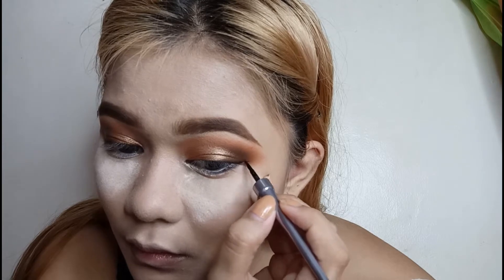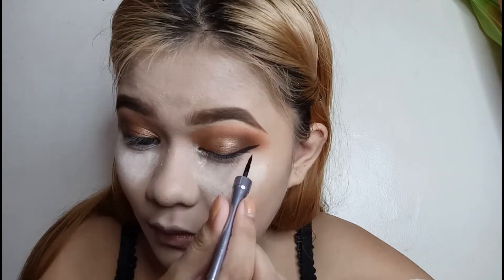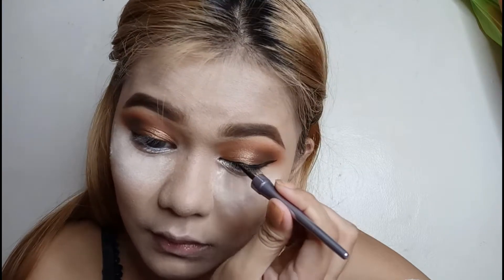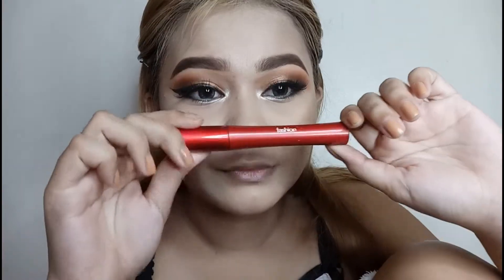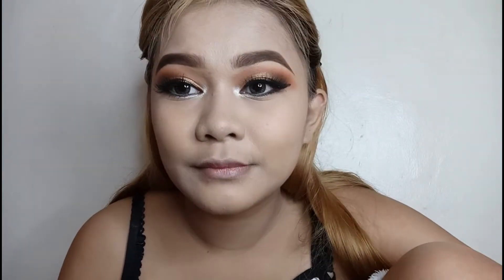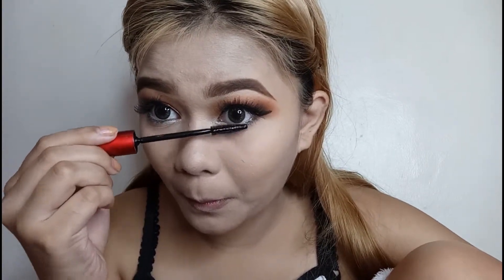Gagamitin ko yung Detail Makeover na liquid eyeliner in the shade matte for my eyeliner, and I will do a konting dramatic na eyeliner lang naman. Super black niya guys — as in, black na black. And naglagay na ako ng falsies. I will use Fashion 21 Double Up mascara for the lower lash line.